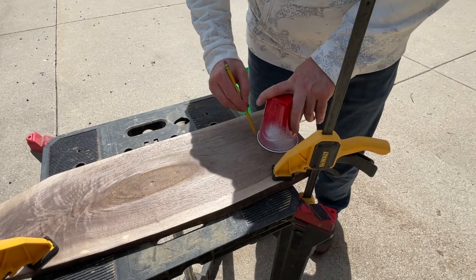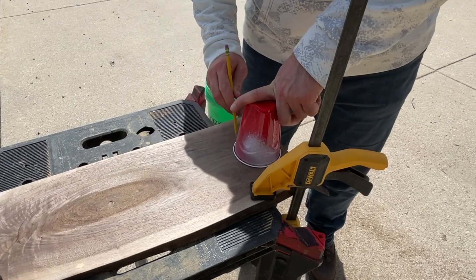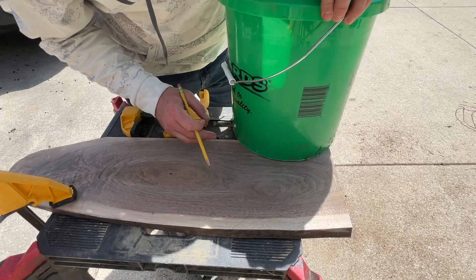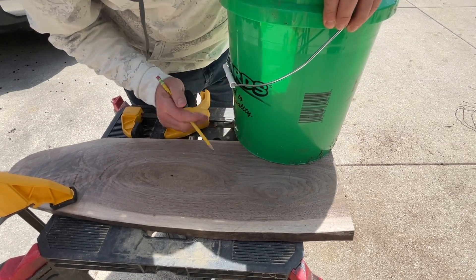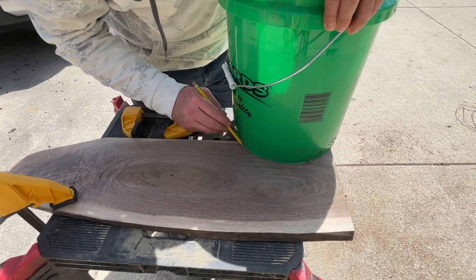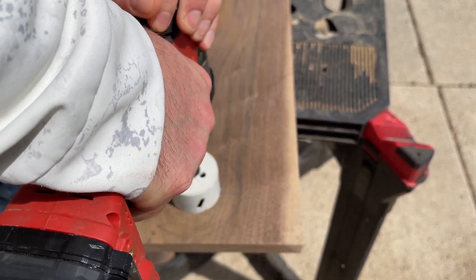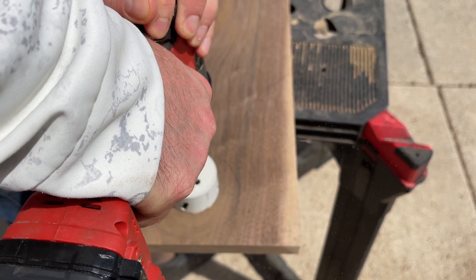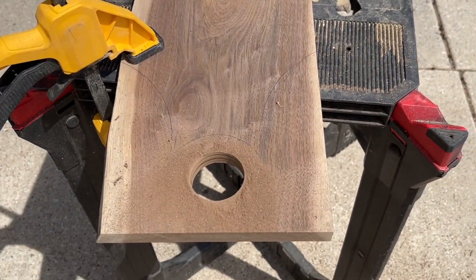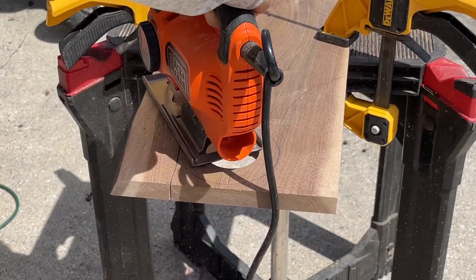Now for creating the handle we have some very sophisticated tools. First off we're going to be using a red solo cup to create the circular end of the handle. Then we're going to be using the ever popular Menards or Home Depot bucket — whichever you have available — to create the arch of the handle itself. In the center of the solo cup circle we're going to use our two and a half inch doorknob cutter to drill a hole, and then our jigsaw to cut off the rest of the handle.